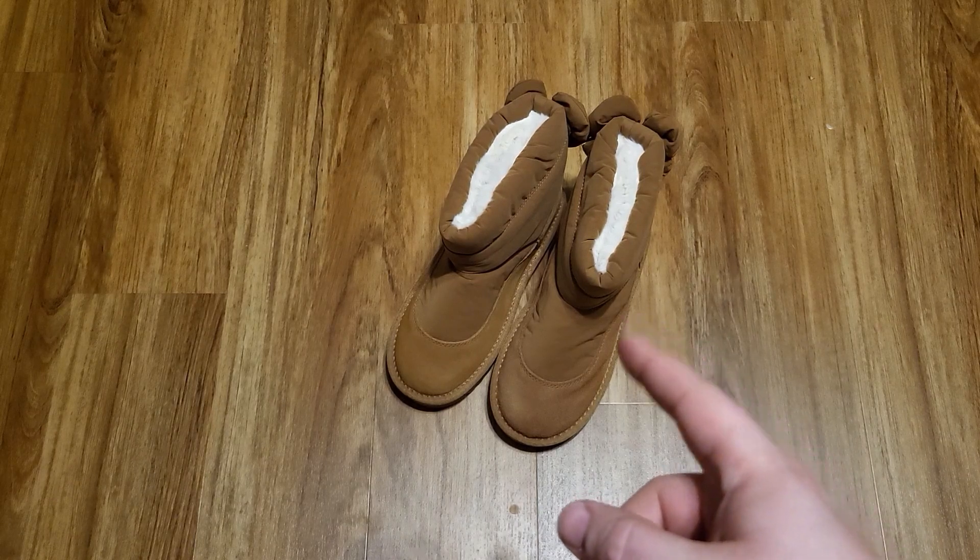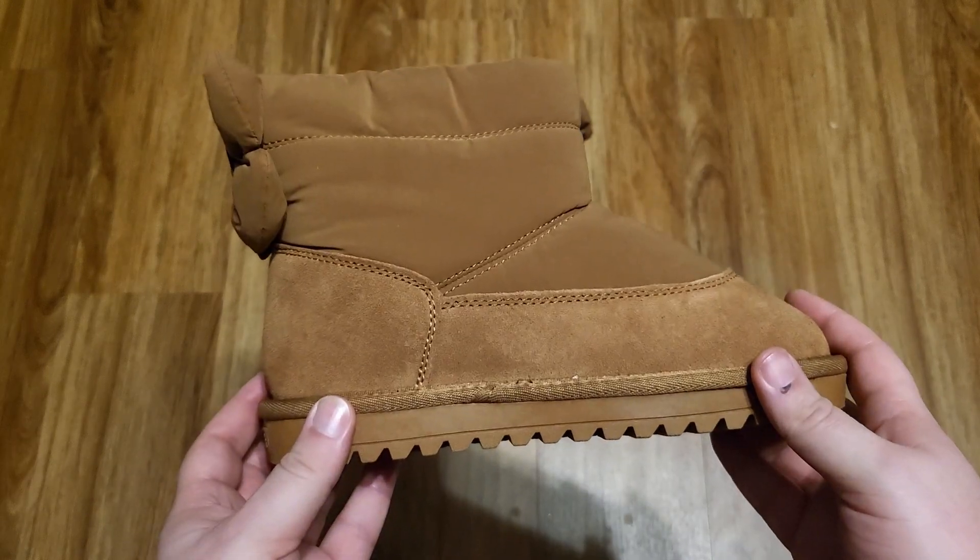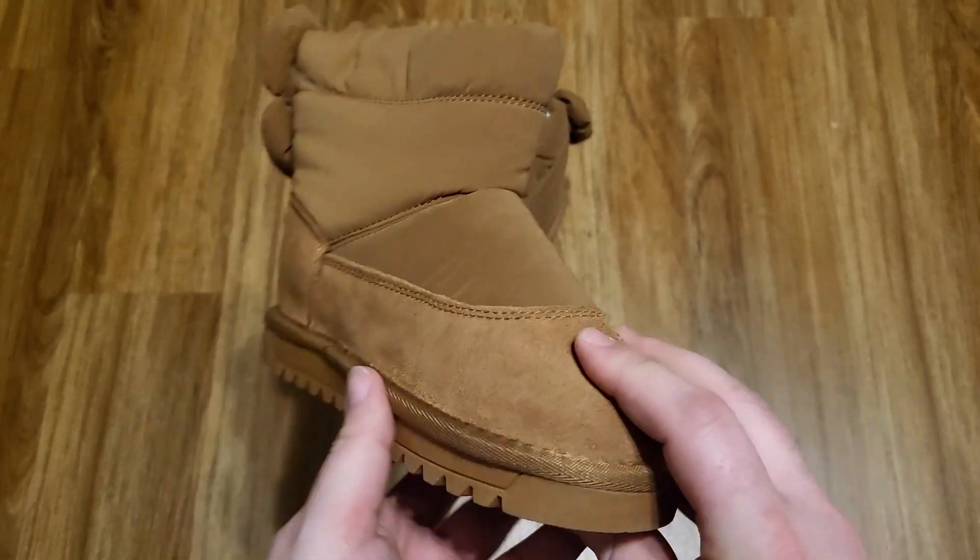I have these cute winter boots for kids. I received these in exchange for a review, but all of these thoughts are my own. These are super cute — you can get them in a few different colors. This is the camel color.